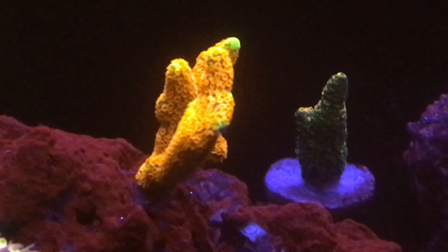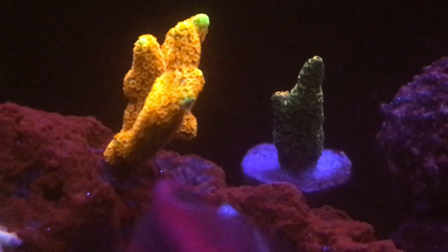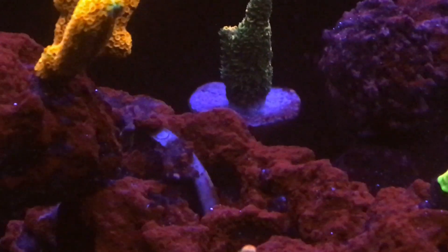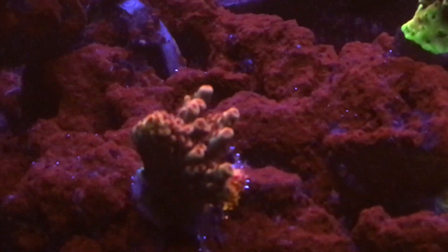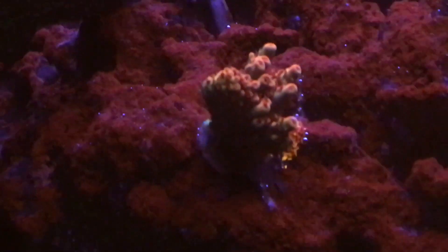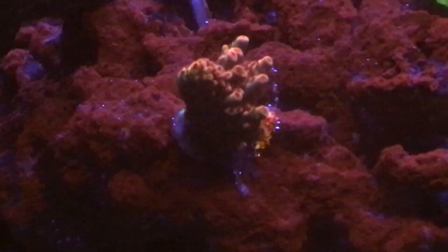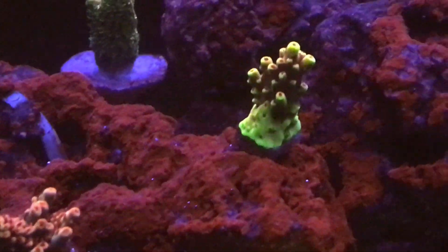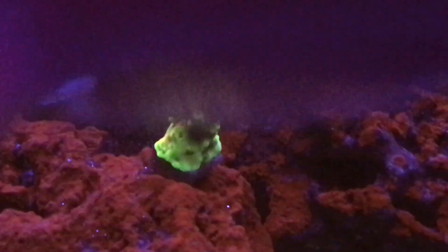For all the newcomers, I will definitely advise to stay on top of your parameters if you're planning to come into SPS. Everything is possible as long as you keep your parameters stable. Those air bubbles you are seeing — I'm still doing my bubble scrubbing at night — and that's why on the Apex screen in the beginning you will see my ORP ratings being in the range of 450. The corals and the fish are loving it, so I'm leaving it alone.